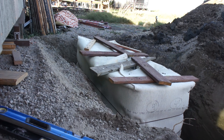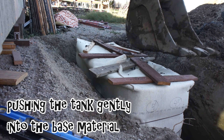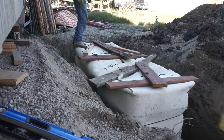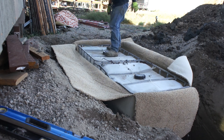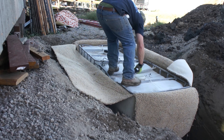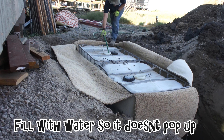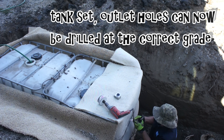I'm adding boards so that I can push the tanks down into the base gently with the tractor. The camera lens is creating an illusion, but I did check and the tanks were level. At this step, I filled the tanks with water to prevent them from floating. This also helps keep the edges from collapsing in.